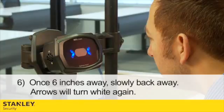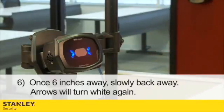You must keep moving towards the device until you are about 6 inches away. Number 6: Once you are about 6 inches from the device, you may slowly move away. As you move away, the arrows on the side will turn white again.